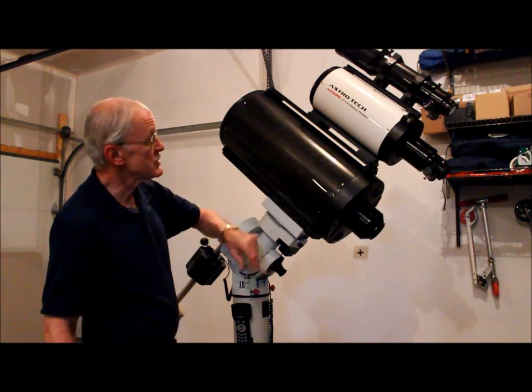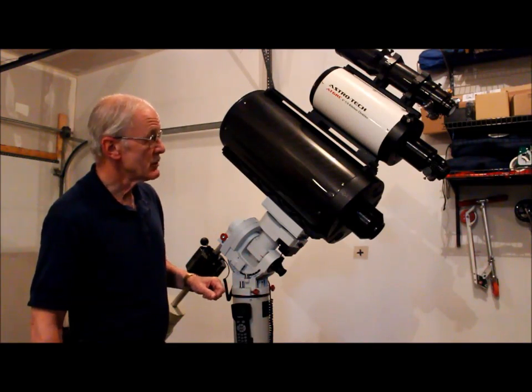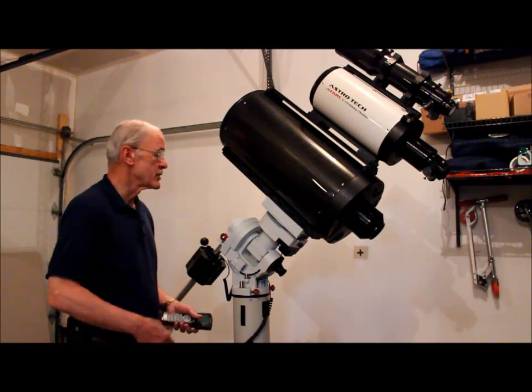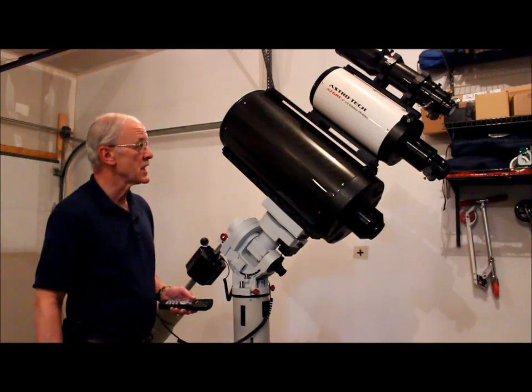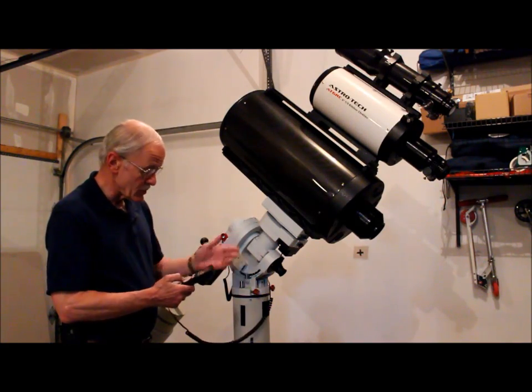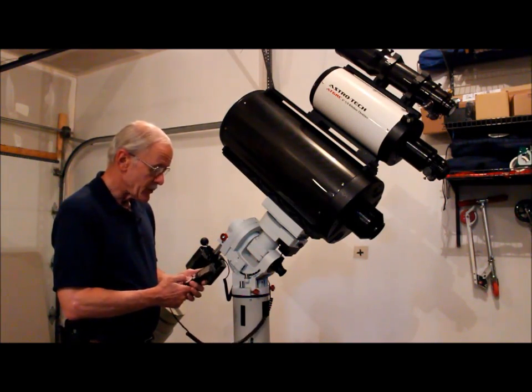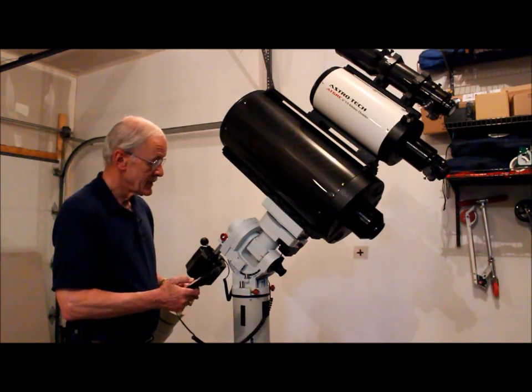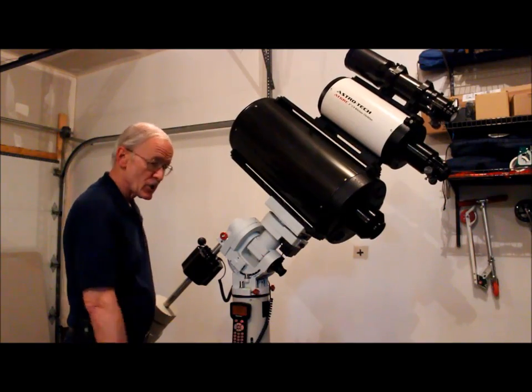I have the AT10 Ritchey-Chrétien, the AT6 Ritchey-Chrétien, and a carbon fiber 90mm Stellarview up top. With all the attachments, blocks, and mountings it's almost spot-on 60 pounds. A lot of you were curious about how it sounds and how it performs with a full payload, so from the zero position I'm going to put it into the park position, which will lay the whole unit over on its side.